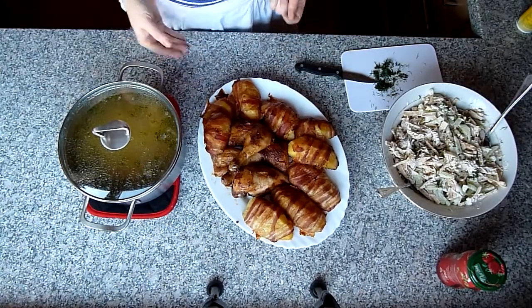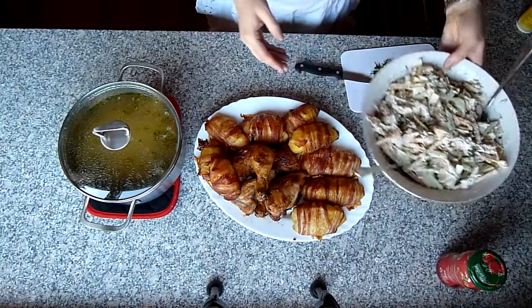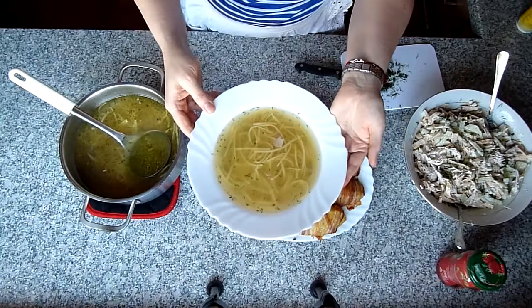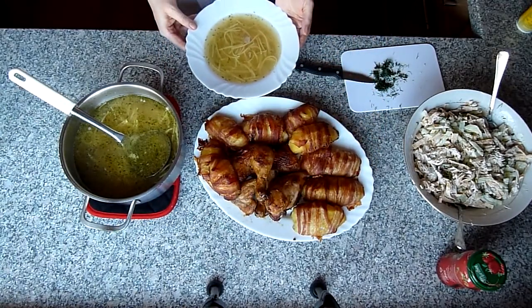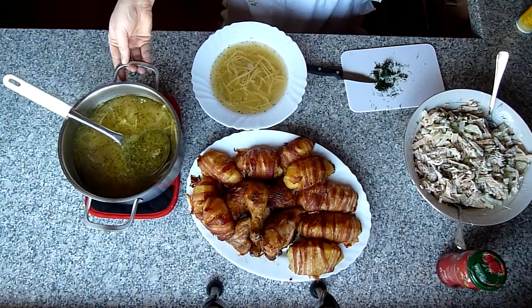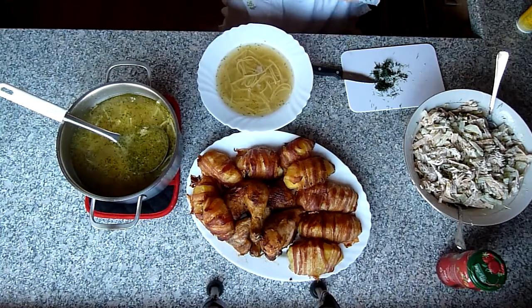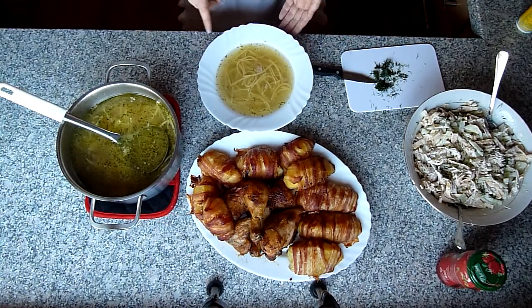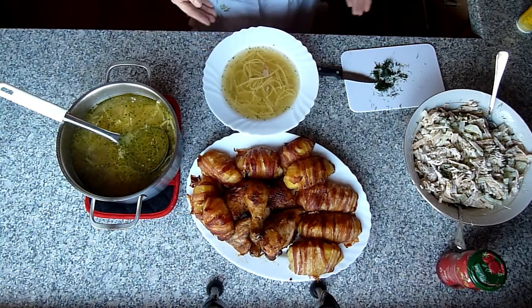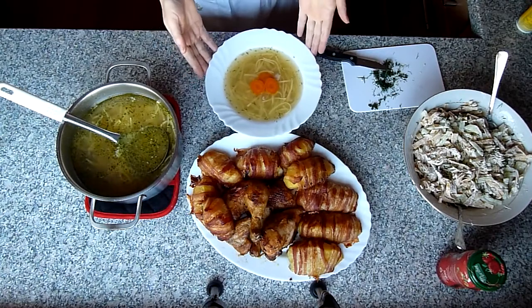Das ist mein Hauptgang. Ich habe es eine Stunde im Backofen gebacken. Und die Suppe schenke ich auch gleich ein. Schaut, wie klar die Brühe ist! Das kommt davon, wenn man die erste Brühe wegleert – dann hat man diesen Schaum nicht mehr. Dann hat man eine schöne klare Brühe. Wer keine Fleischstückchen in der Suppe möchte, kann sie separat servieren. Ich tue in meinen Teller noch Karotte rein.